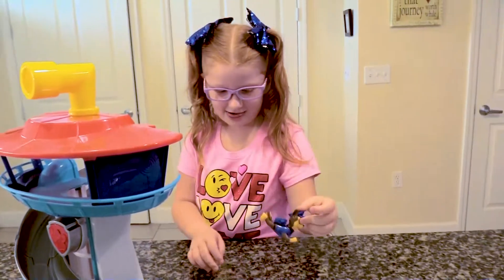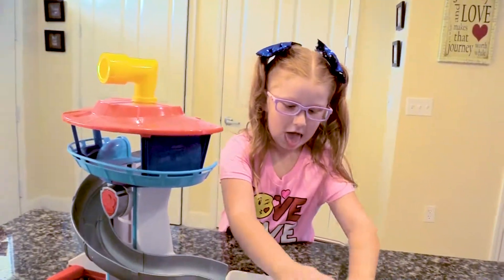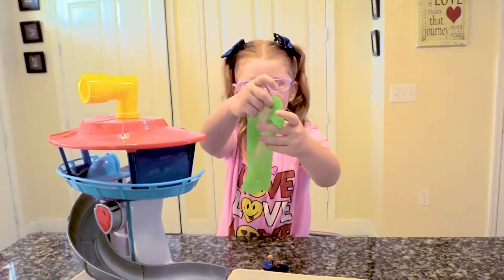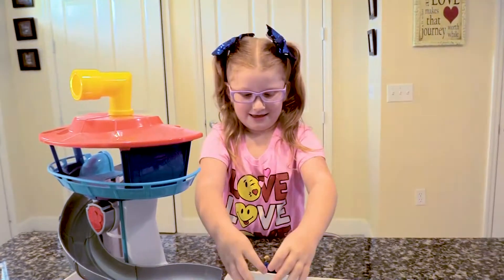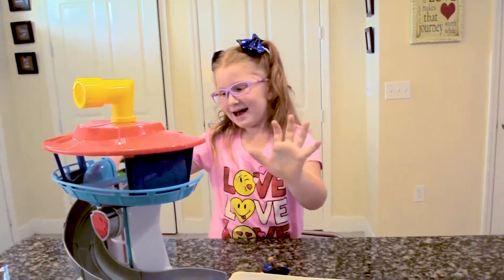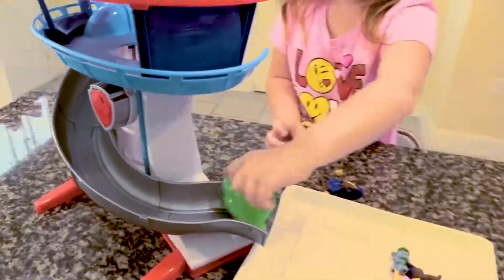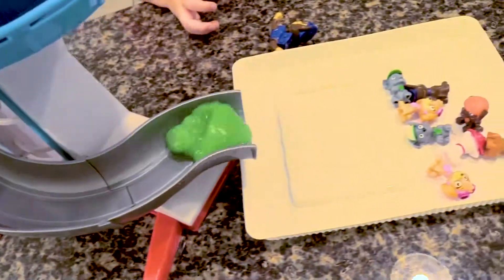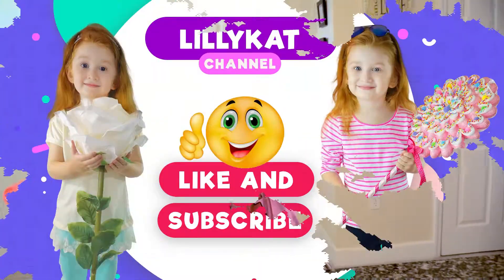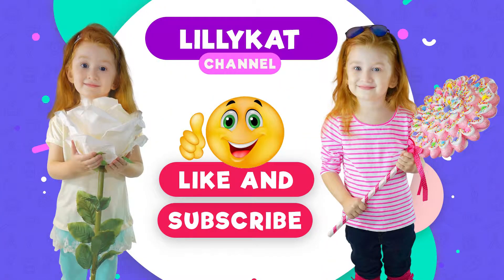Okay boys and girls, that's it for a Lily Cat Short. Be sure to check in with us tomorrow because we are going to have a video a day. This is Slimer Lily Cat saying her slimy goodbye. Bye! Like and subscribe. She threw slime down there. Have a Lily Cat slimy day — bye! Like and subscribe. Have a Lily Cat day!